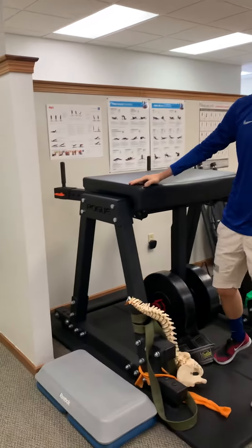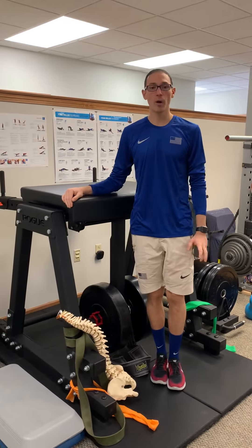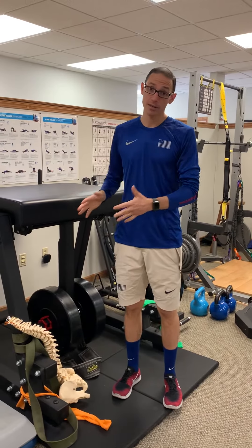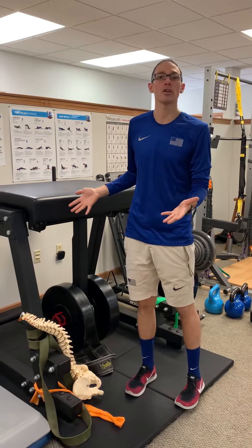This is the Reverse Hyper. It's a pretty awesome contraption — this one's from Rogue. There are a couple of different models out there. Not a lot of people will have access to this, which is not great, but maybe some gyms might have it and you just didn't notice.